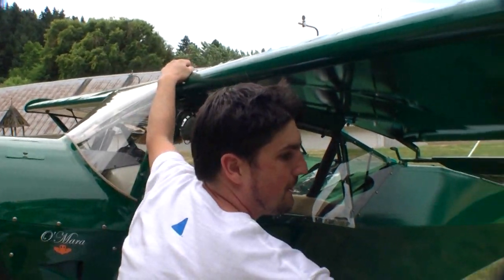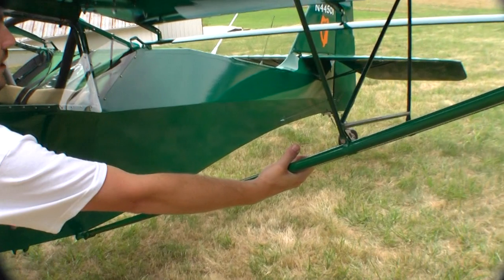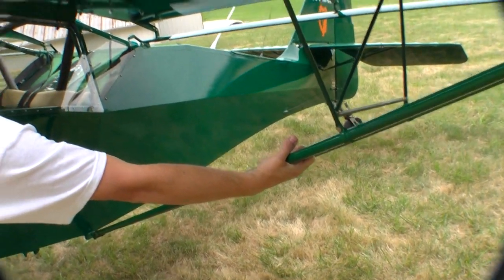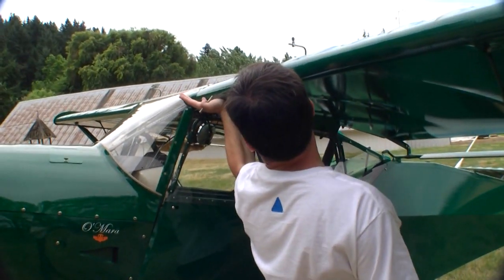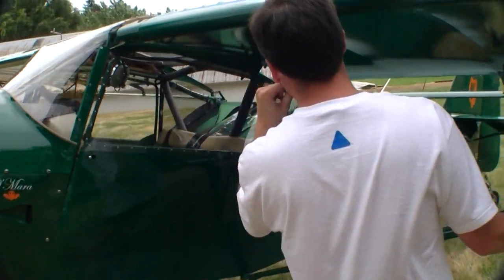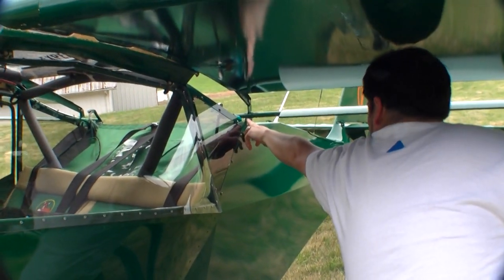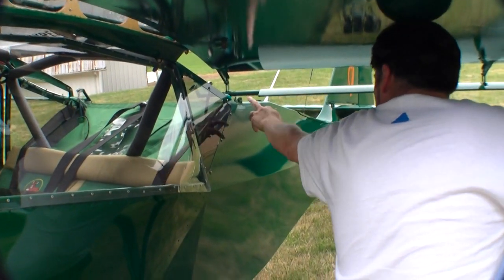I'm going to grab hold of the wing. Mind you, it's windy right now so you've got to be extra careful. I hold this wing, pull the pin, and with my left hand I'm going to lift ever so slightly right here — lift to take the load off. I'm starting to turn. Now the first point over here with my left shoulder — the first point I've got to watch is right here, because this can bind. Sometimes I lift there a little bit just to miss that nylon bushing.